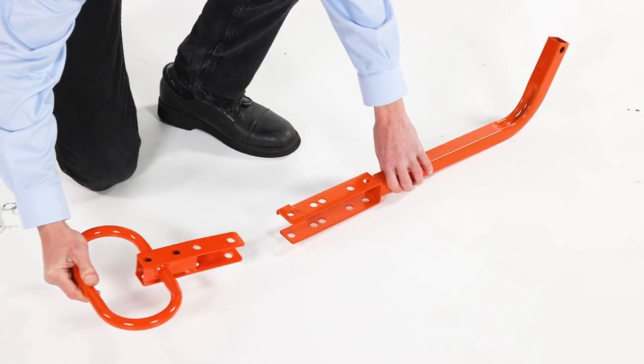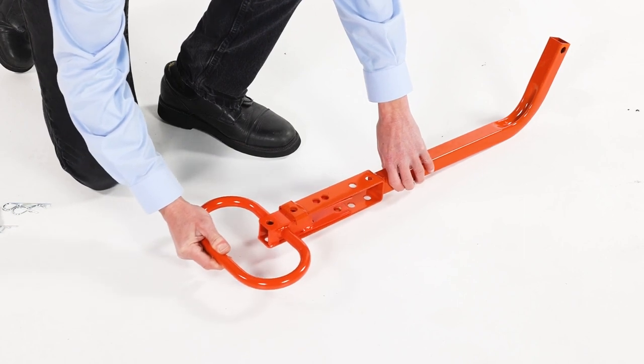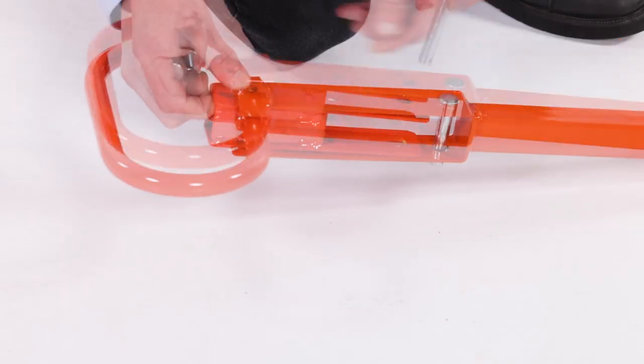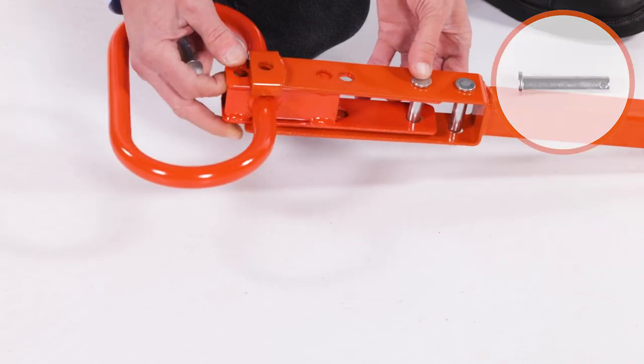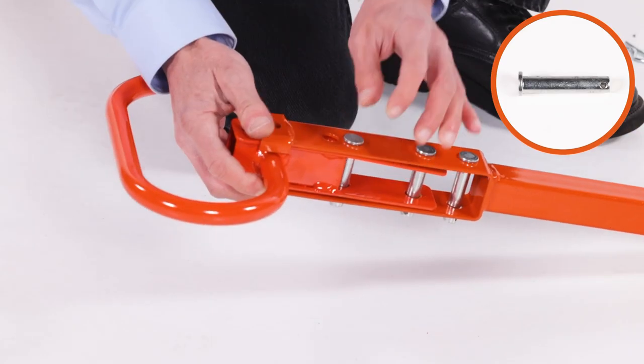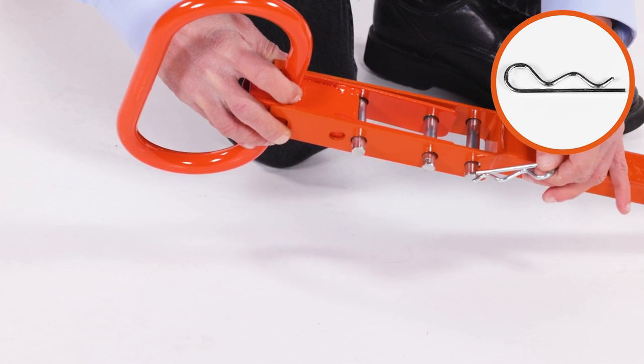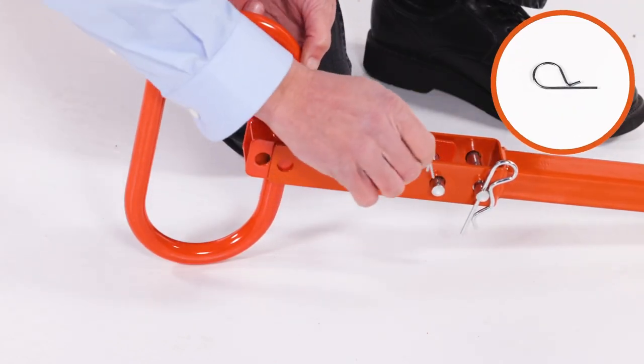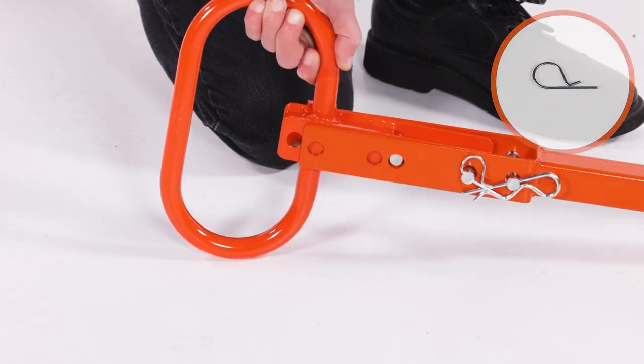Then align the hitch assembly tube, Part X, with the hitch handle assembly, Part Y. Next, insert three 2.25-inch by 1.5-inch clevis pins, Part G. Now insert the 5/32-inch by 3-inch hair cotter pin, Part H. Then insert the two 3/32-inch by 1.8-inch hair pins, Part I.